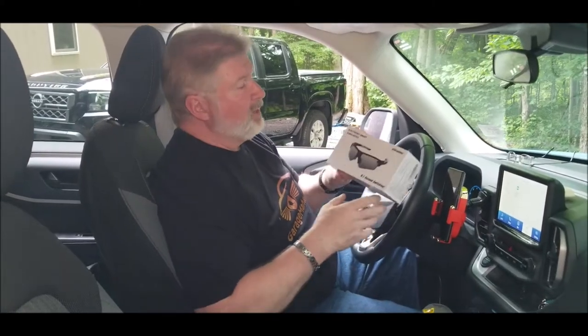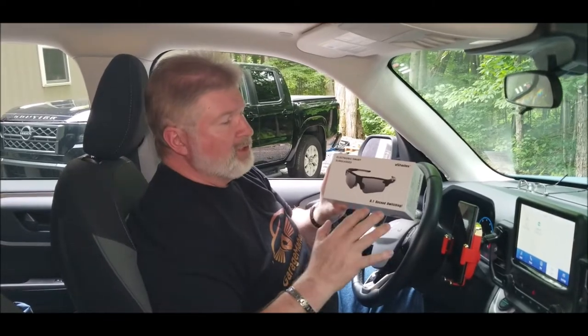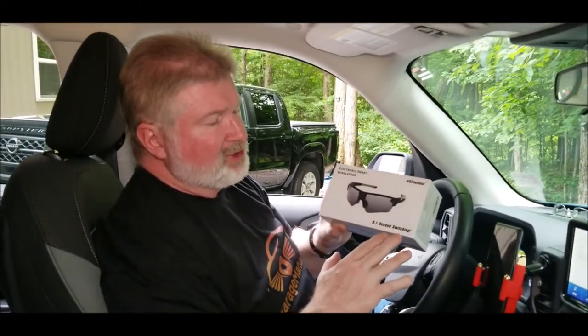Hey, Brian from GarageBall. Today we have these electronic smart sunglasses. They're eShades and it basically boasts point-second switching.